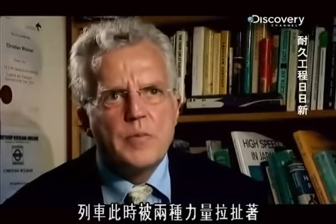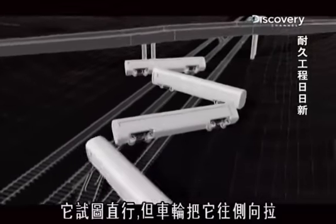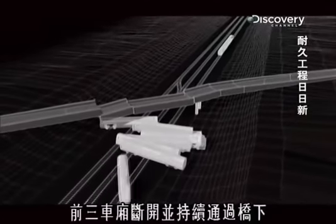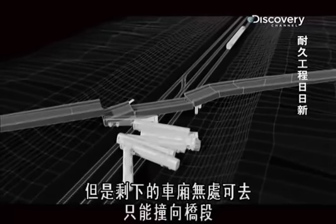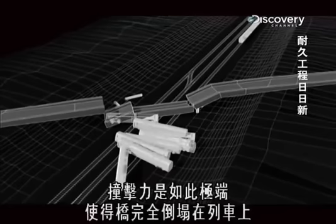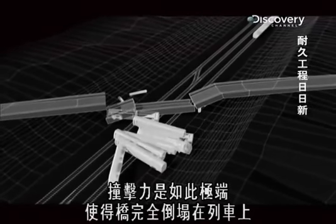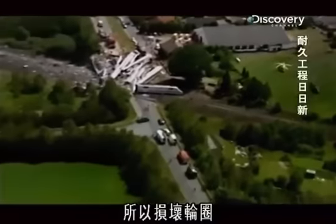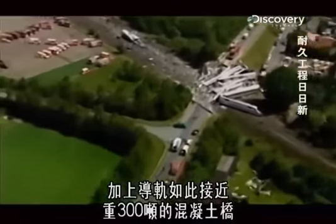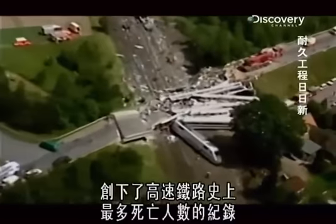The train was then being pulled by two different forces — it was trying to go straight on, but the wheels were pulling it sideways. The first three cars decoupled and continued under the bridge, but the remaining carriages had nowhere else to go but straight into it. The collision was so extreme that the bridge completely collapsed on top of the train. A combination of a broken wheel rim and the proximity of the guide rail to a 300-ton concrete bridge resulted in the largest death toll in high-speed rail history.